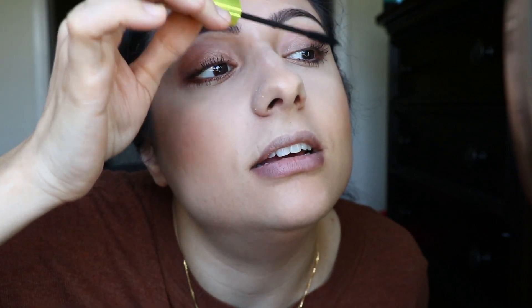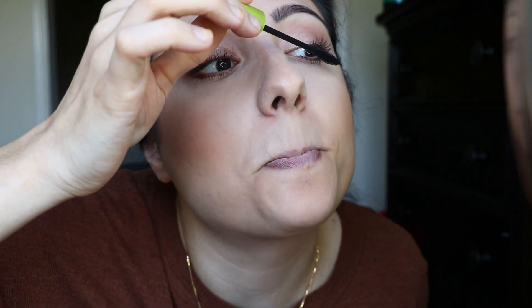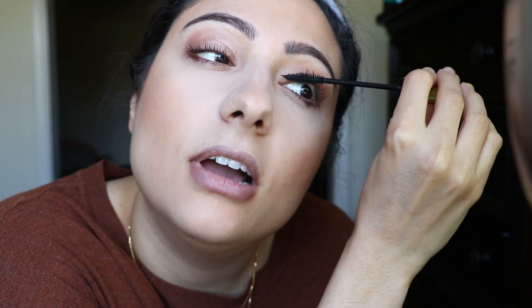If you guys got the Jeffree Star concealers, let me know what you think. Do you like it? Was your color on point? Are you satisfied with how much you're receiving and the price? Leave me a comment below.